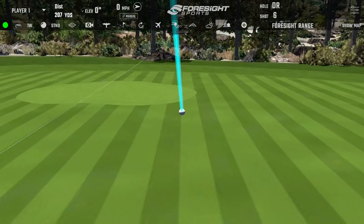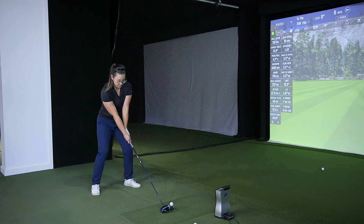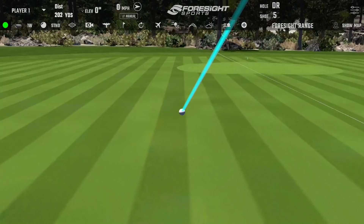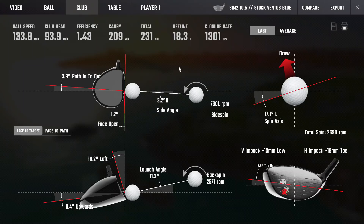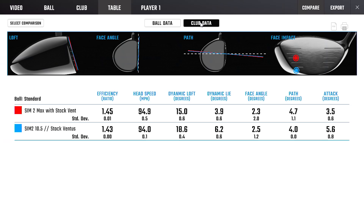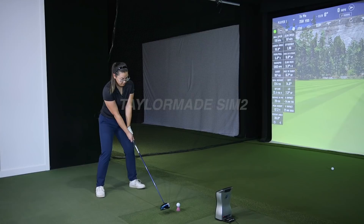Immediate difference after the head change — such a nice balanced ball flight. Even the low one isn't hooking far left, staying online. The ball flight is more controlled, curving a little less aggressively. Launch and spin are moving in the right direction, though strike is sitting a little low on the head — there was a carry gain but also a small loss. The next step is to move the strike away from the toe side, and then do a shaft change.